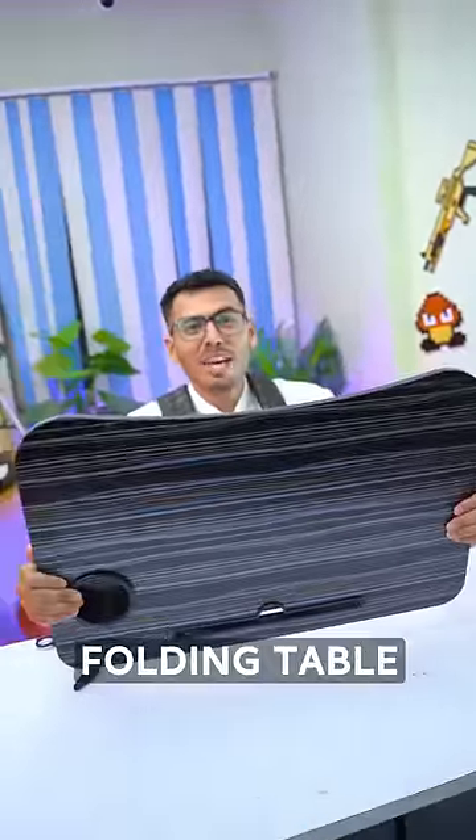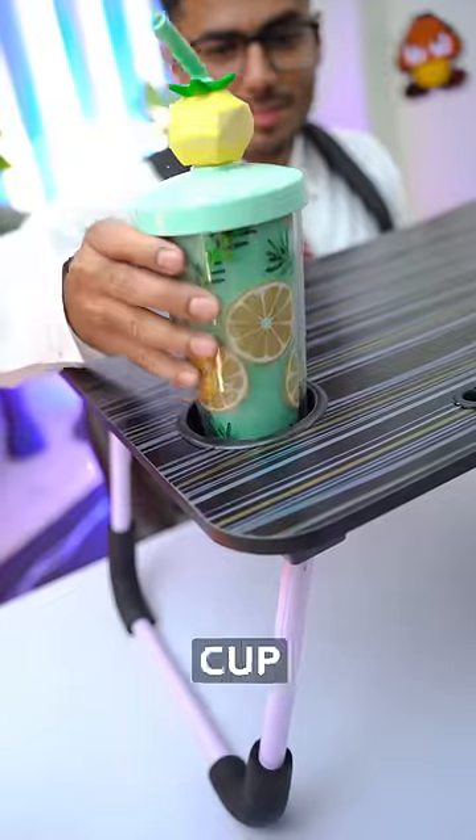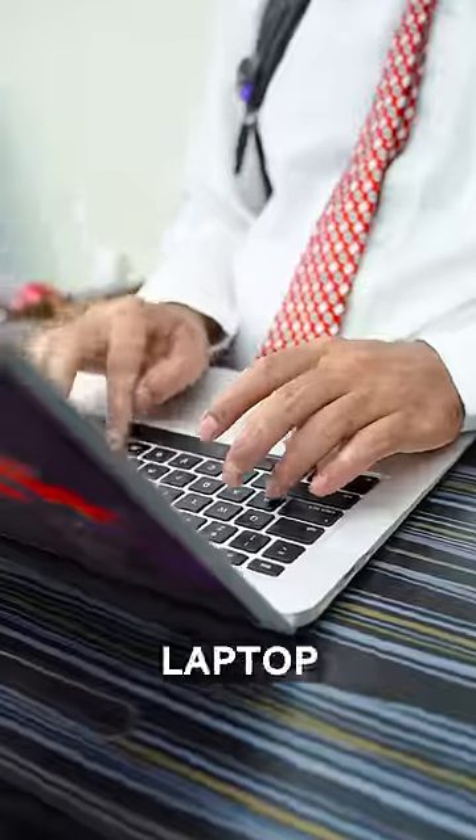Next is this folding table. You unfold it and can study on it. It's fun to use.